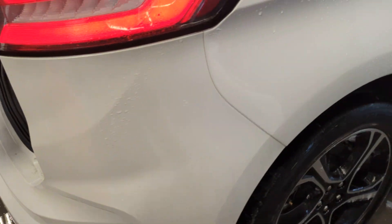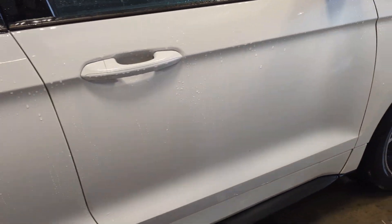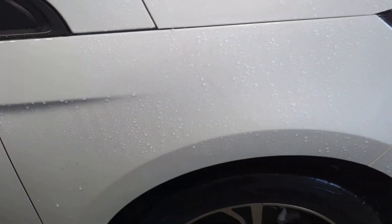Coming around to this side — good shape on the entire passenger side. Just a piece of dirt there; that's rubbing right off. Some more dirt right there. I'll try to get this cleaned up better before you come in.